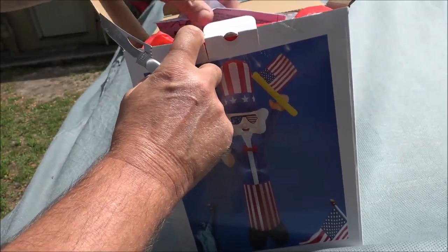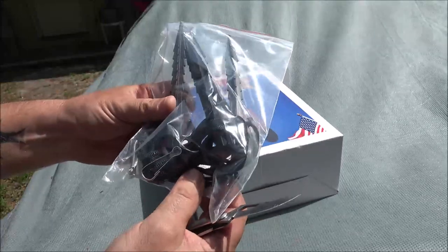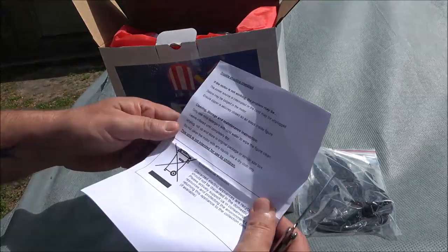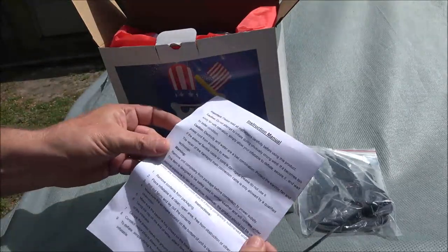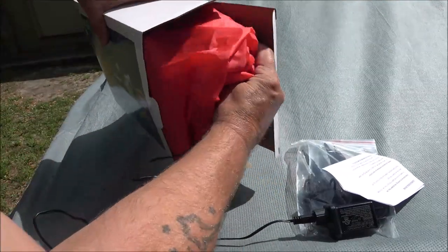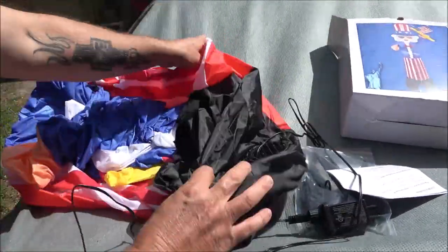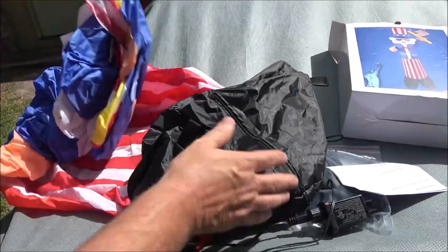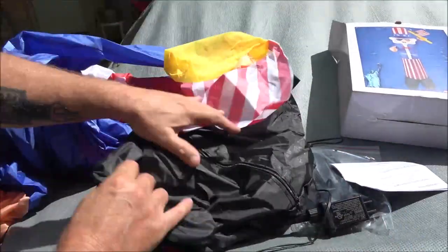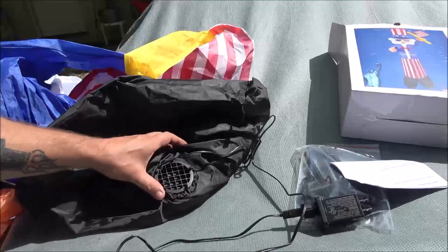Let's see what's in the package. There are the stakes and the rope to hold it down. We have a troubleshooting checklist and instruction manual, and here is the power cord. Let's take it out of the box. It's also election year, so this will be pretty neat. Let me read up on the instructions and we'll get a peg down into the ground and turn it on.